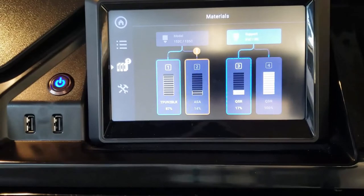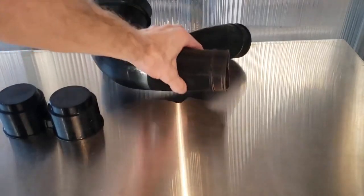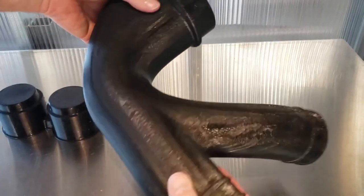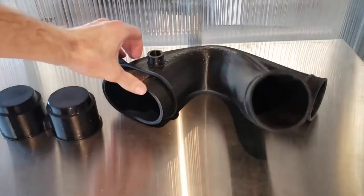Once the automatic tip calibration is done, we can go ahead and load up the material. You can see it loading up there. Then we can run the manual tip calibration. After you get your material loaded, you can go back and check the tip wipes in the back — make sure there's no TPU or any stray material stuck there. Once we're done, now we can print all the full-sized parts that fit in our build chamber, full-strength TPU, any geometry shape you want. And we're ready to go.